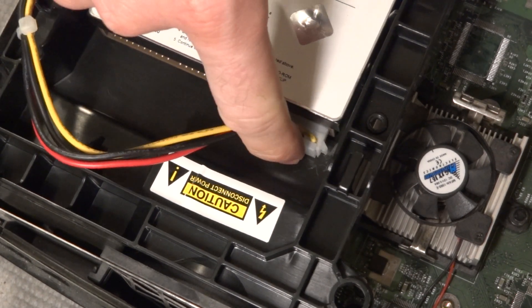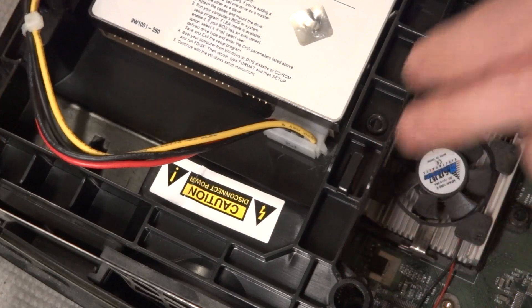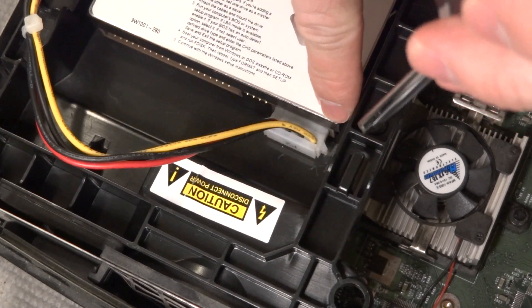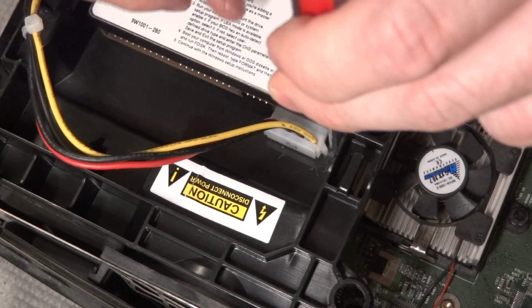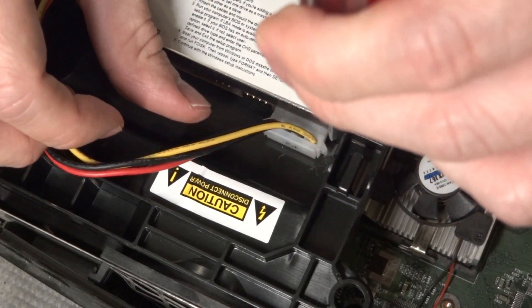Here's a quick tip on how to get a stubborn Molex power connector out of your Xbox hard drive. In this case I have the hard drive securely screwed into the caddy. I'm going to take a screwdriver with a thick shaft and put it down in between the Molex connector and the plastic of the hard drive caddy. I'm going to take my thumb, bring it in at an angle, and wedge it back and forth using the screwdriver as an anchor point.